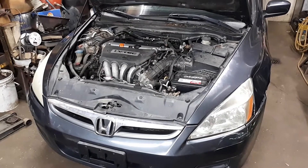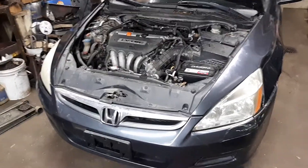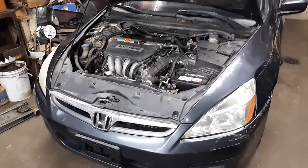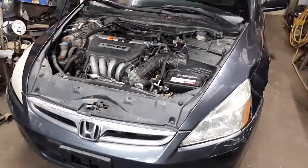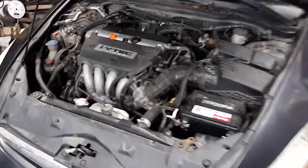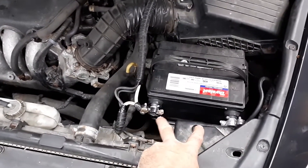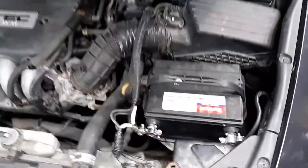Hey everybody, I'm gonna make this a short video. This is a follow-up on the Honda I did for my buddy — it's his car. He brought it to me with some complaints, took it back, and ended up having another issue. Hopefully I've got everything fixed now and it's ready for delivery. The first major complaint was a battery issue with the terminals loose, causing problems with starting and not working right.